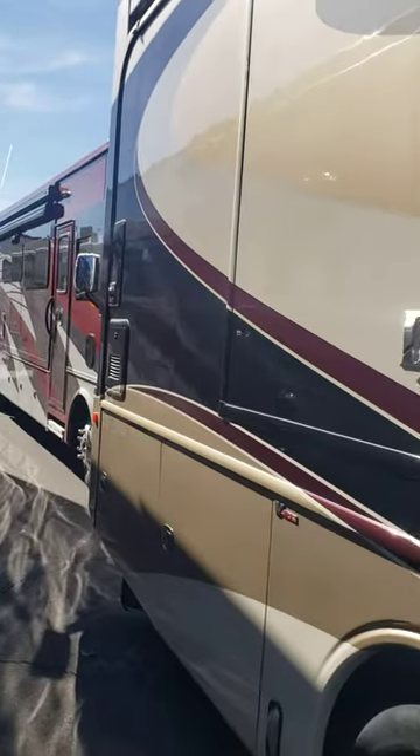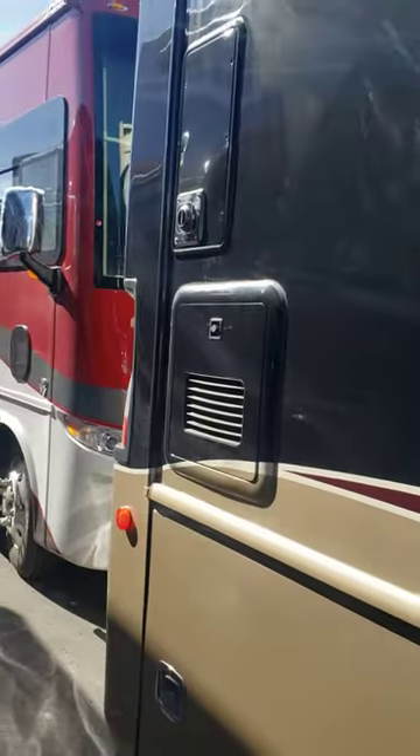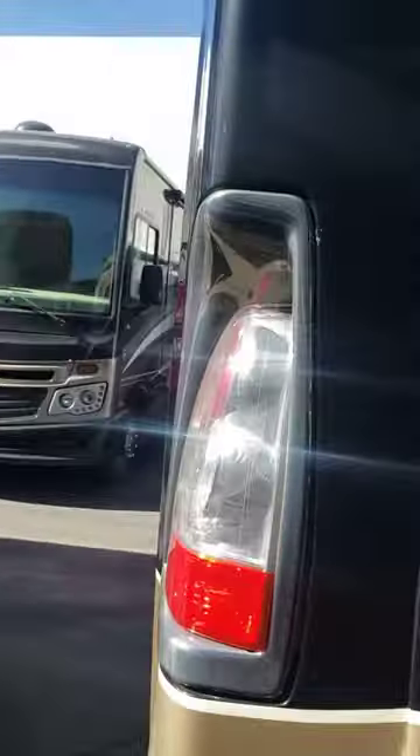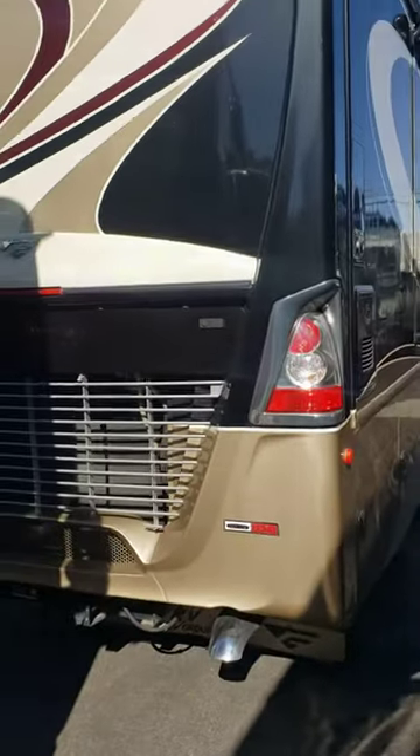Get to the back, go around. It's the Truma hot water system, so that is a tankless water heater. I'm going to come back so you can see the back.